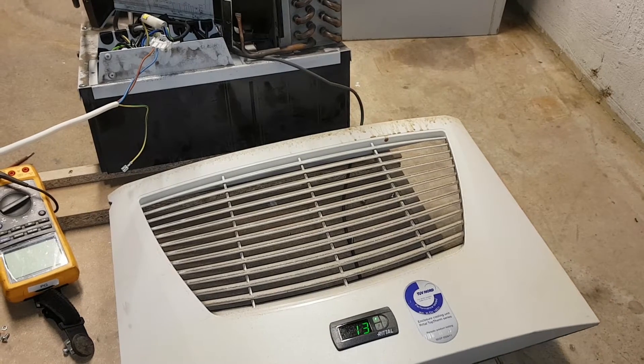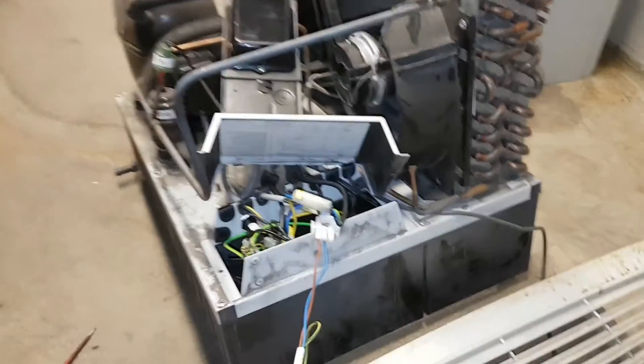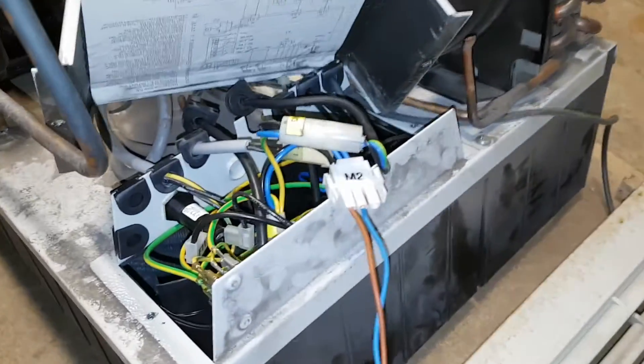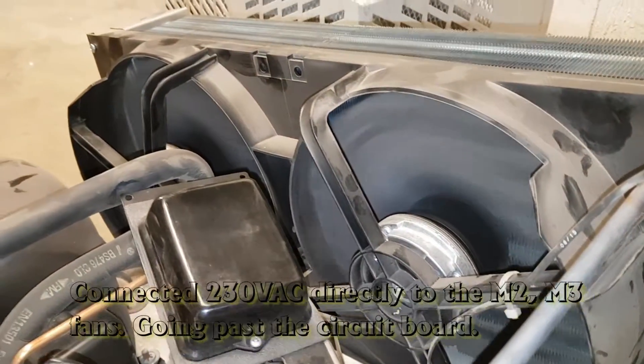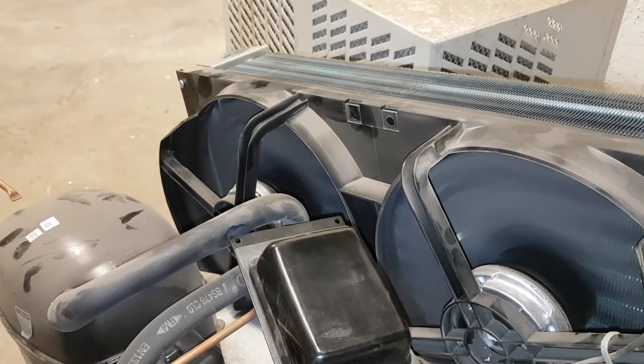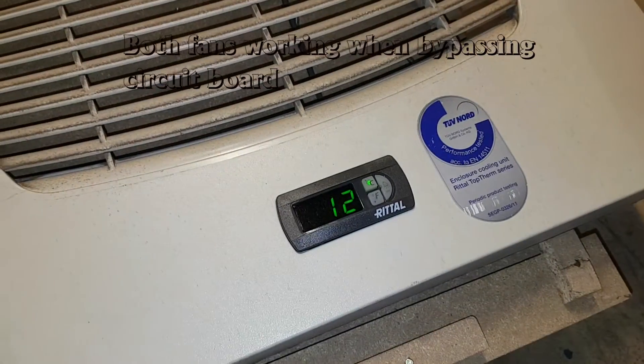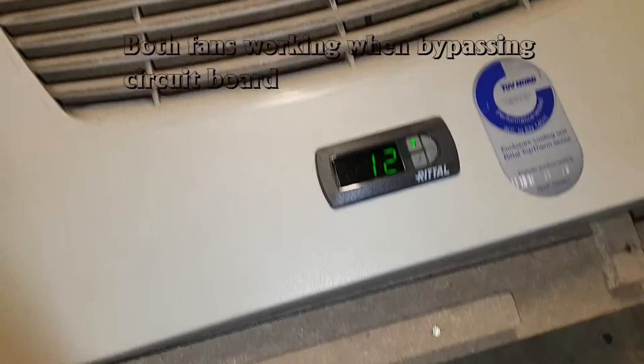The idea is to connect 230 volts directly to the fans - be extremely careful doing this. I'm sort of an electrician so I do know what I'm doing. I've now connected the 230 volts, bypassing the controller card, and the fans are moving. Now it's going even colder than before.